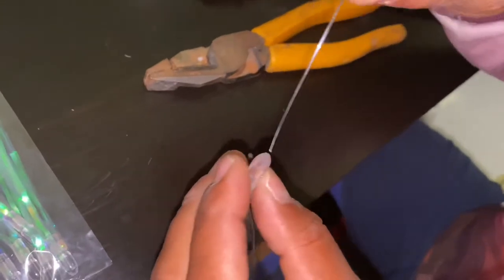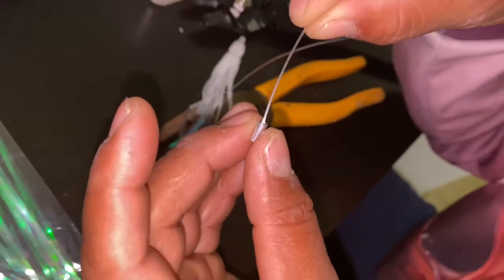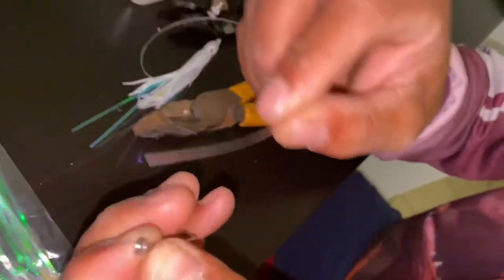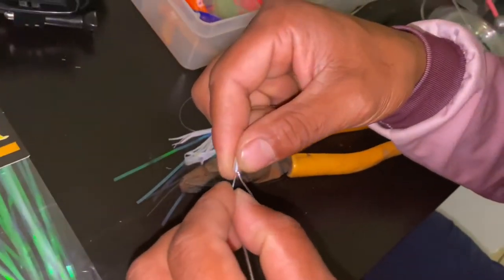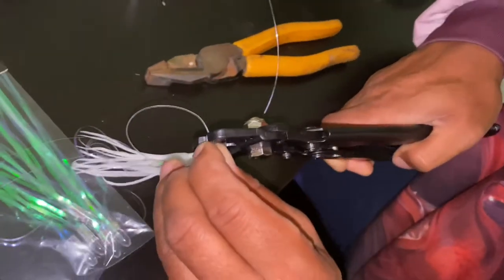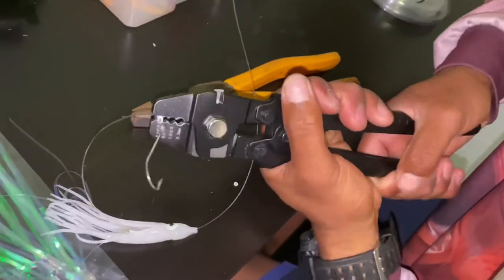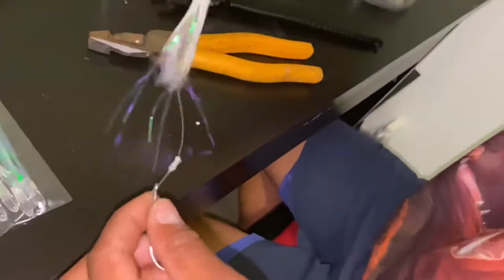There's a tinsel — put it in there. Then crimp, and then add the hook. Put the leader in and test it. Always test it to make sure it's super strong, because when you hook up to something big you don't want to lose your fish.